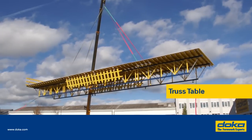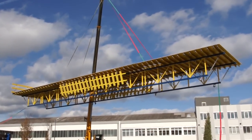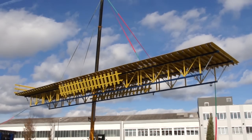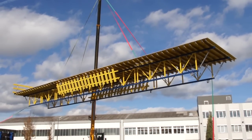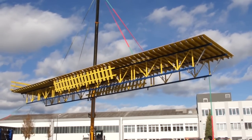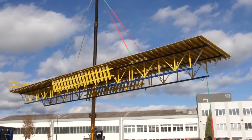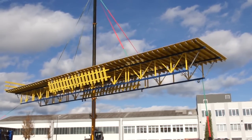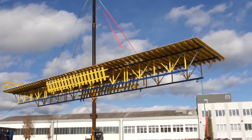The DOCA truss table system is yet another innovation of DOCA that rounds up the forming systems for slabs to be poured in place. With the increasing demand for more flexibility and increasing safety requirements of the fast-paced construction market, DOCA introduces the new DOCA truss table system meeting this demand.